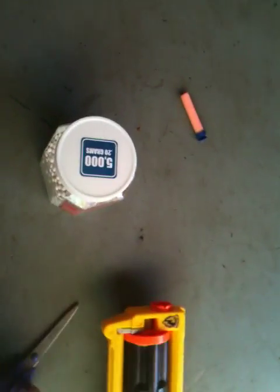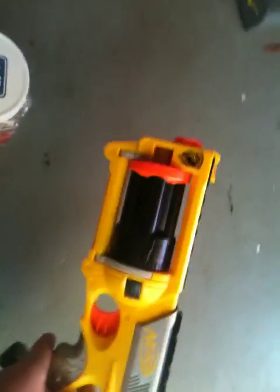What you'll need is one dart, some BBs, some scissors, and of course a Nerf gun. You're not going to need any hot glue, contrary to popular belief, if you do it right.